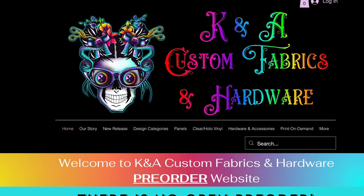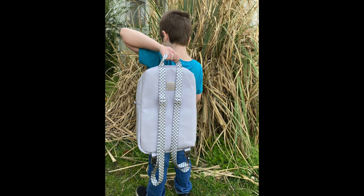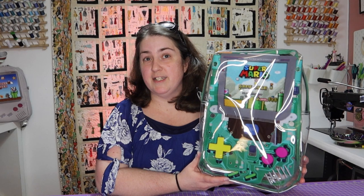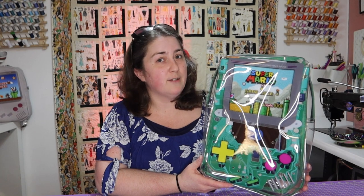Hey guys, welcome to FaithWorks Designs, I'm Faith, and today we are doing another exciting collaboration with K&A Custom Fabrics. If you haven't seen our recent video of the Mario bag, we did a Mario game boy out of vinyl, but we're doing it in clear vinyl. This one is even more exciting because it has the same technique on how to put it together, but there's a fun secret in the back.